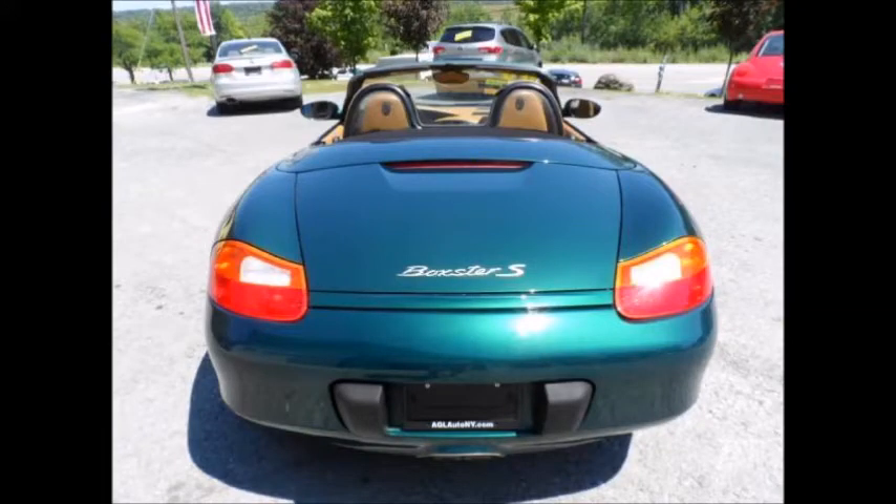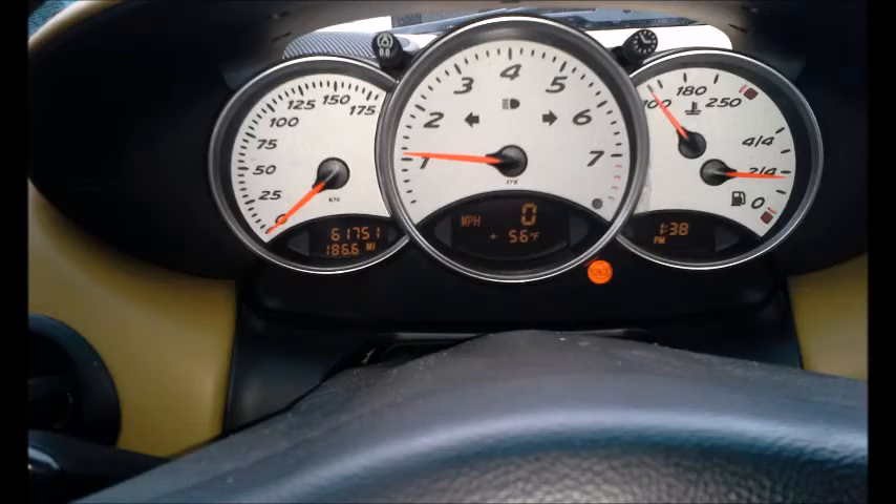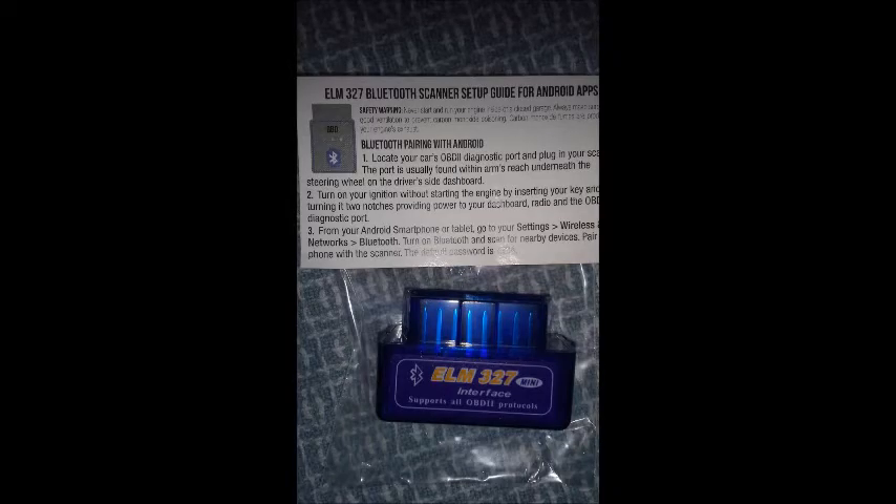I purchased a 2000 Porsche Boxster, and these cars are notorious for having their check engine light come on — sometimes after the owner stalled the car or even just getting gas. Here's a five dollar solution to help you verify that check engine light.